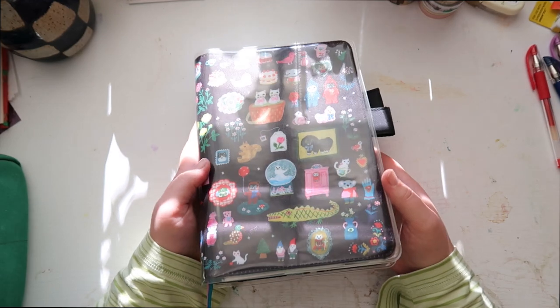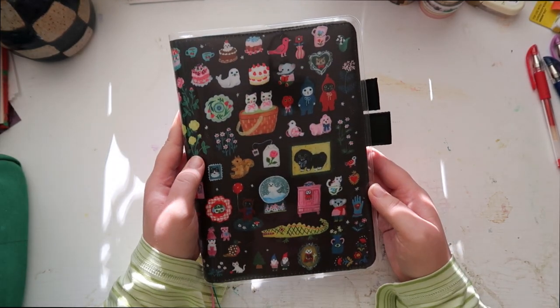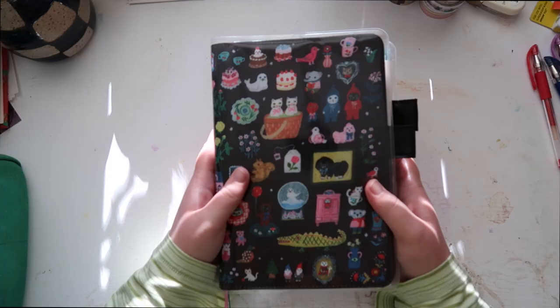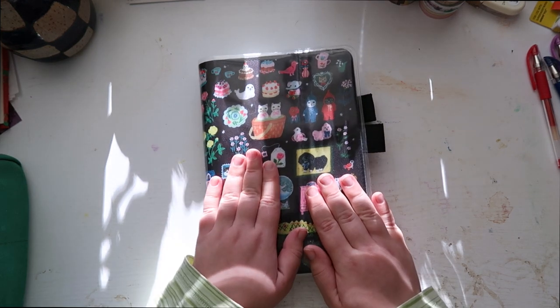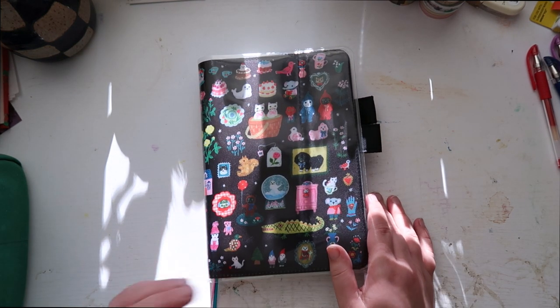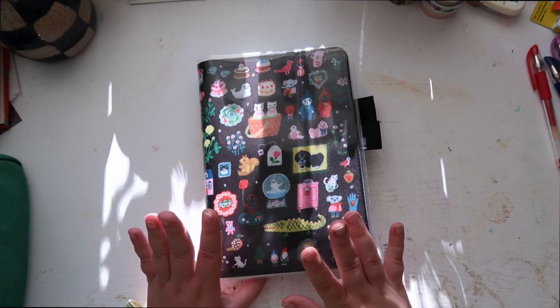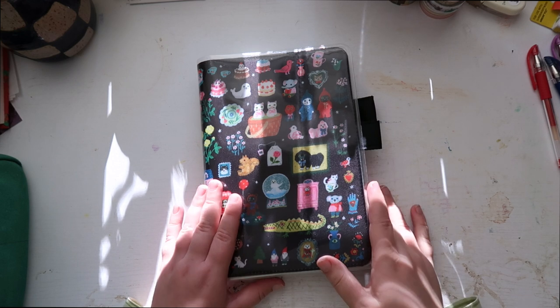I have the Yumi Kirigishi cover — it's called something like 'little things.' I am in love with this cover and so happy I was able to get my hands on it. This is my first ever Hobonichi and I am very excited. I have some plans already for setting up this journal, so let's just get right into it.